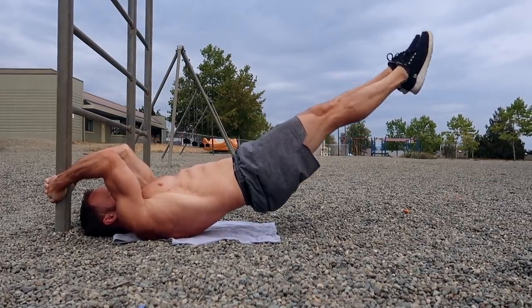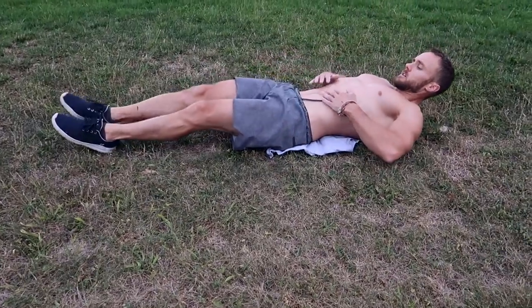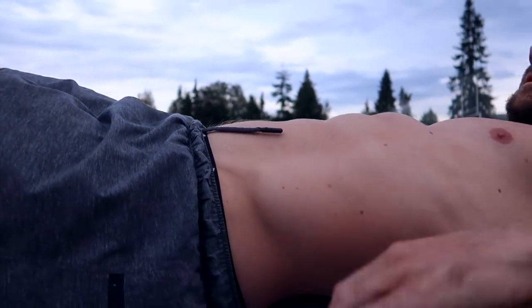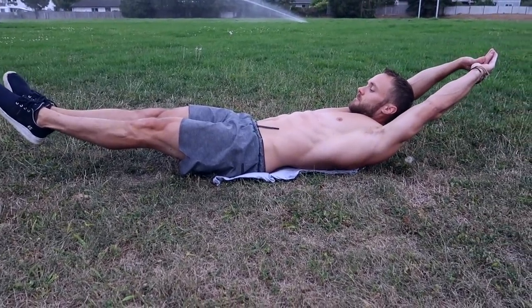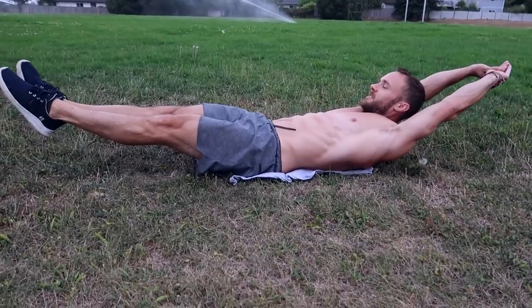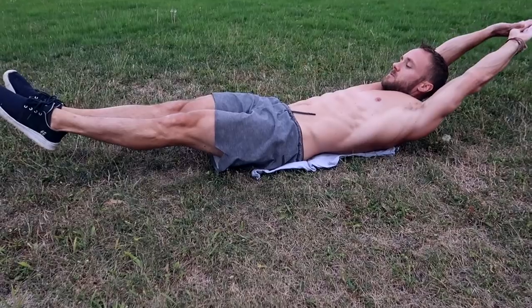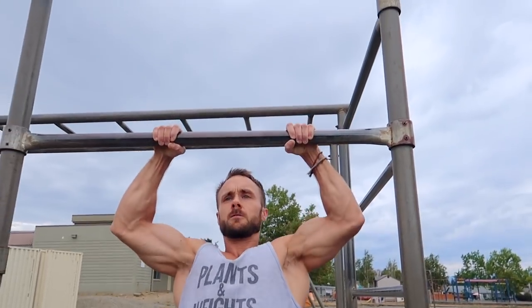There's also the hollow hold — one I neglected when I started and now I'm paying for it, so learn it early. Start by laying flat on the ground, make sure the curve of your back is pressed into the ground, keep your stomach drawn in, toes pointed, and arms overhead. Slowly lift your shoulder blades and legs off the ground while keeping the lower back planted. This will help with so many more advanced movements, so definitely work on it.